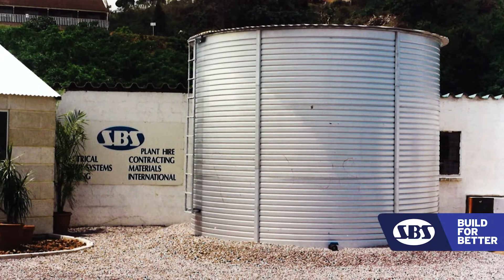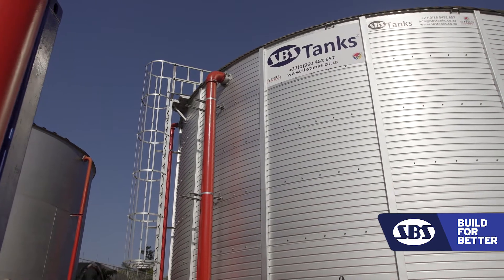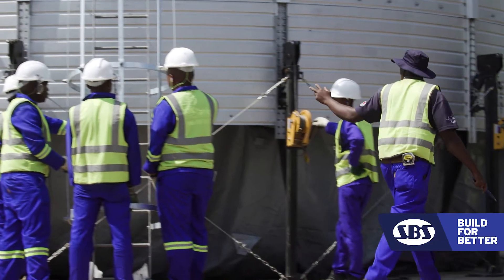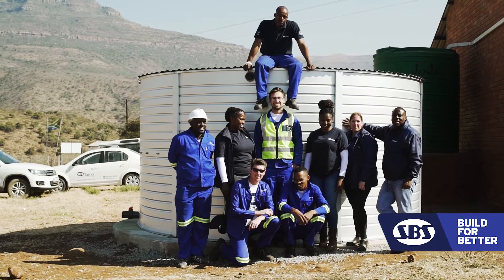We started manufacturing steel tanks back in '98. SPS offers an alternative to concrete. With concrete, the community will have to wait for months before they can even start testing if the tank can hold water. It takes six to eight weeks to have a water structure standing, and on completion of installation the community can start having water.